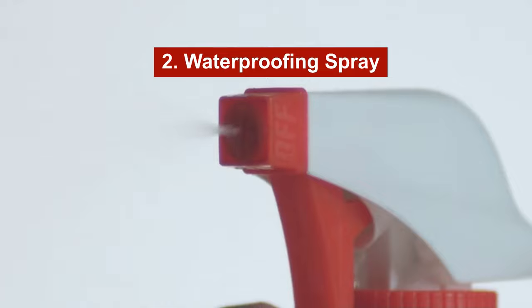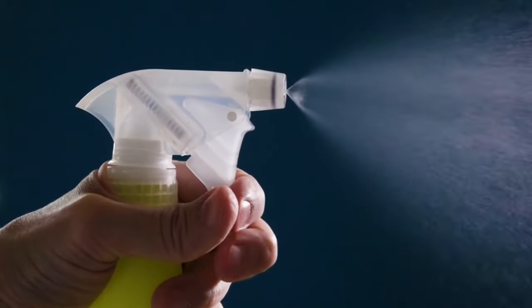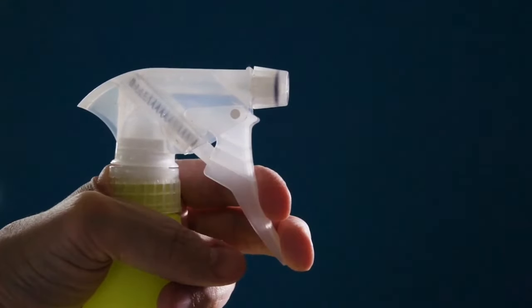Option number two: use a waterproofing spray. Spray the insole of your sandals with a waterproofing spray to prevent sweat from absorbing into the insole, which can cause squeaking noises.